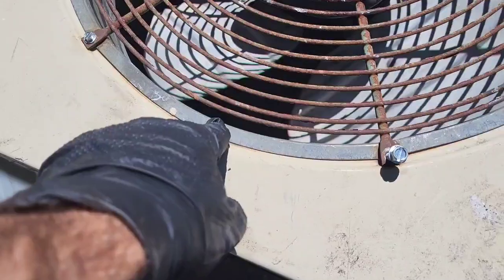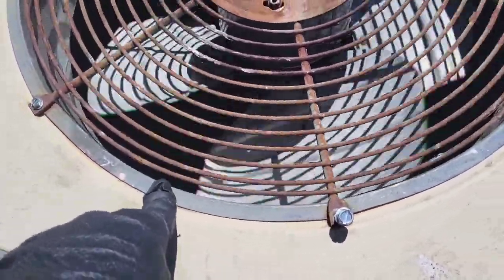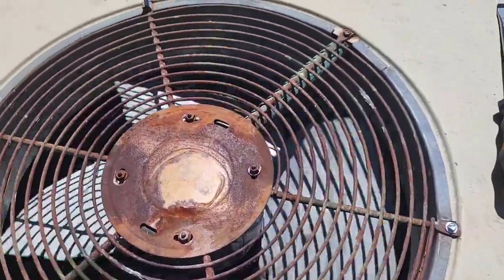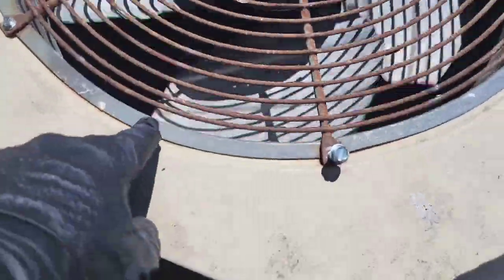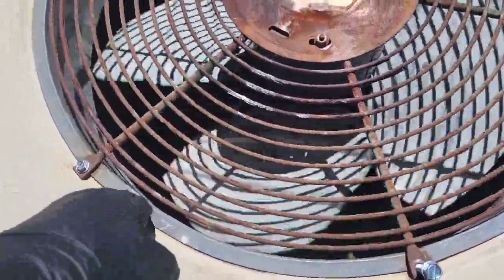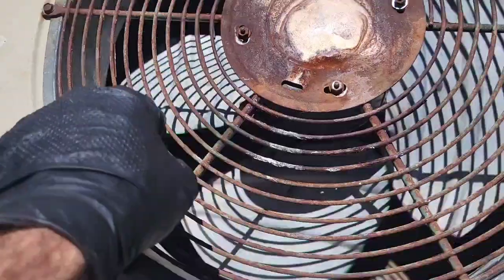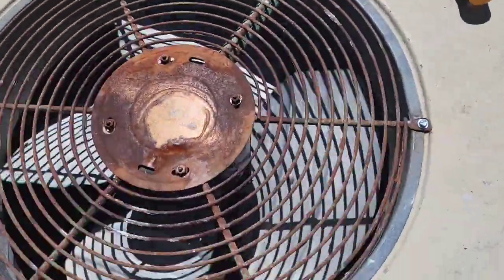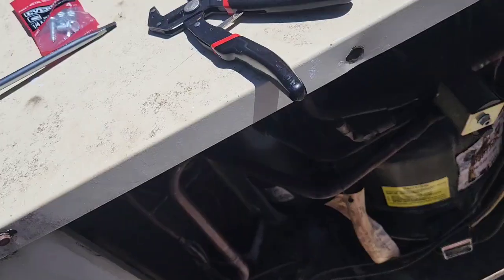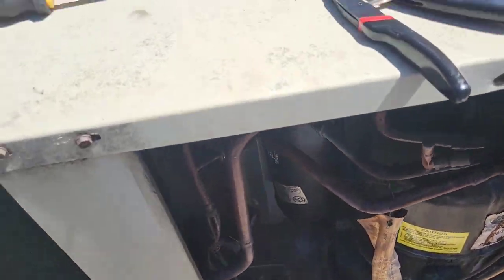There's a little rattle from this panel piece here, but if I hold that down there's absolutely no noise at all. I could probably tighten these down a little more to get rid of that little bit of noise — not a big deal. Anyway, it works great. Now I'm just going to put some tie-downs on the wires underneath, close this back up, and you're all set.